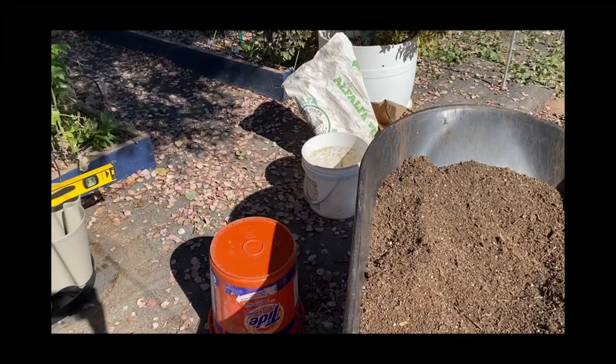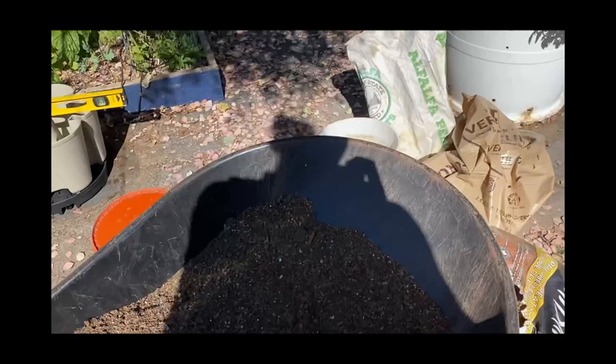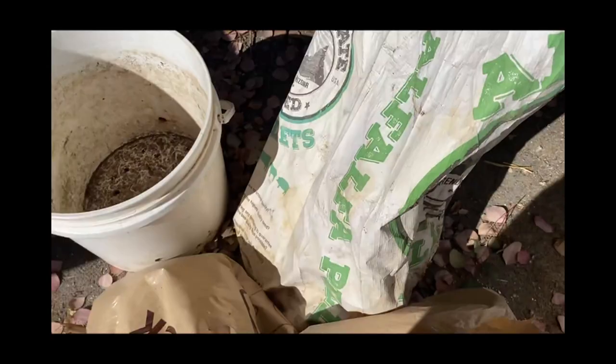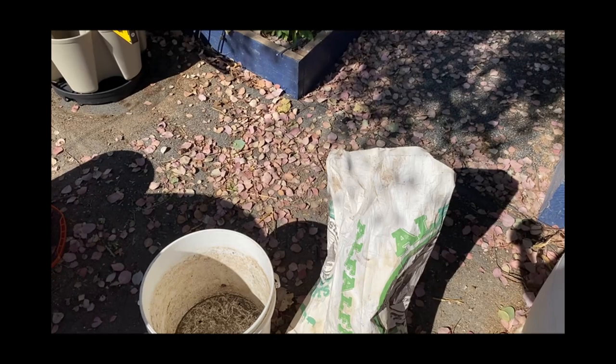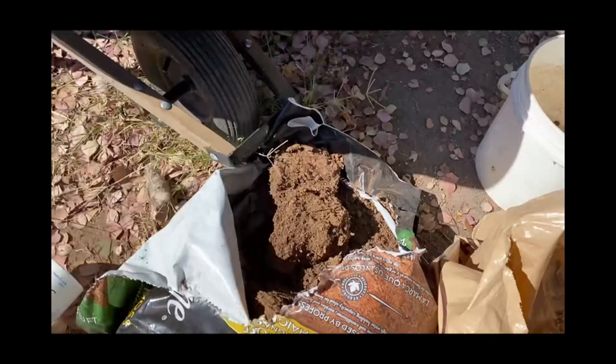So I'm doing a Mel's Mix, the square foot gardening approach. I do a bucket of their soil, a bucket of peat moss, and a bucket of vermiculite. Then, just because I have it, I add alfalfa pellets — a natural organic fertilizer — and intermix it with the beds, throwing in a couple handfuls.